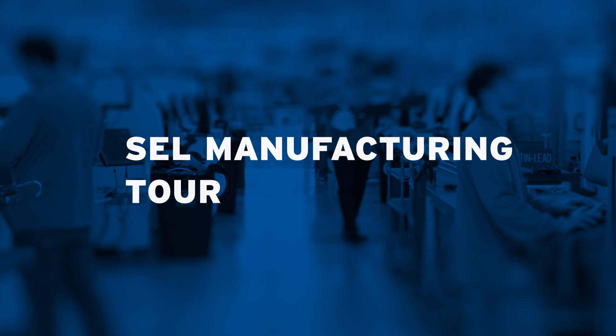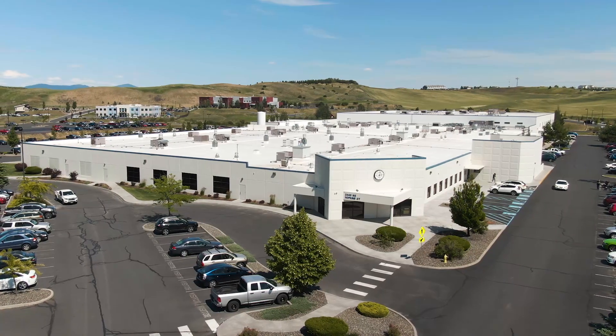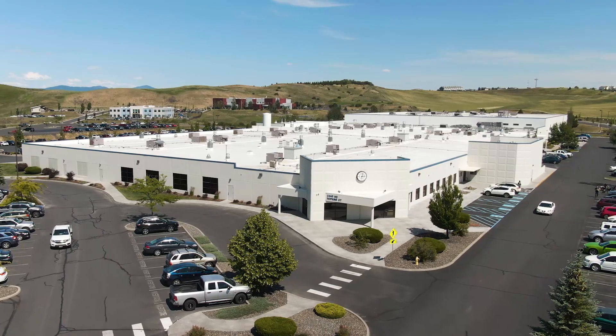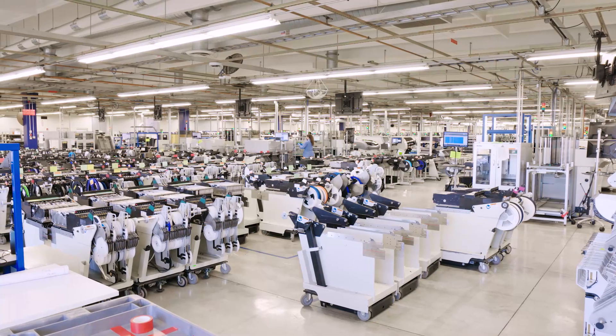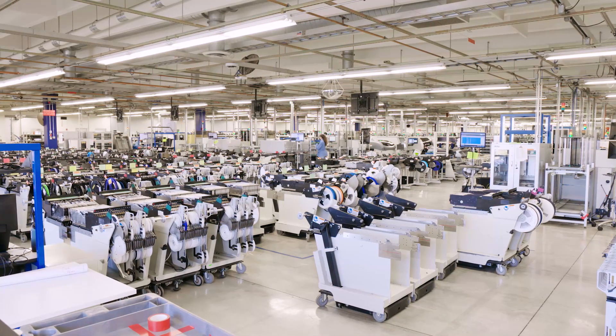Welcome to SEL Manufacturing. All SEL electronic devices are made in the USA, and today we're taking a tour of our primary manufacturing facility located at our company headquarters in Pullman, Washington. Our manufacturing mission is to safely deliver defect-free products quickly as promised.